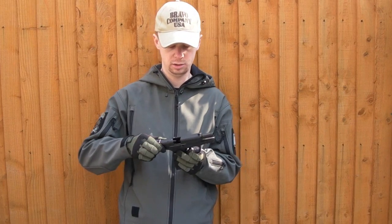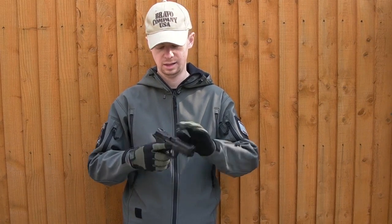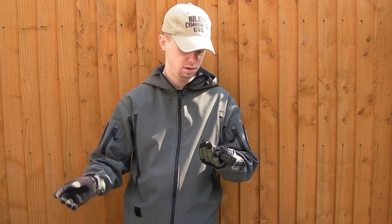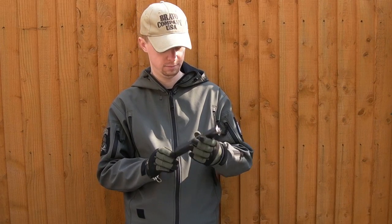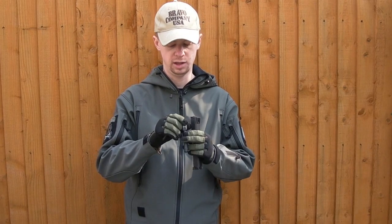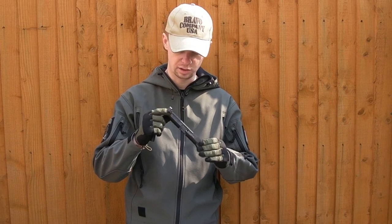Takedown wise, we just lock it to the rear, put your pivot lever here — it's kind of like a SIG. Rotate that out of the way, let it go slowly forward, and that's the slide off the frame, nice and easy. Inside we've got the recoil rod and spring — captive spring on there — and the barrel. Metal out of the barrel obviously contains your hop unit and the inner barrel. The machining looks quite decent and the actual slide seems pretty well done.